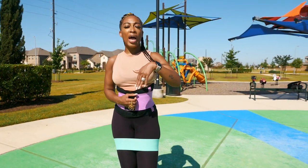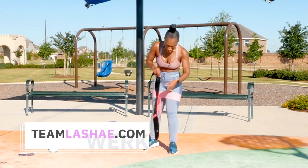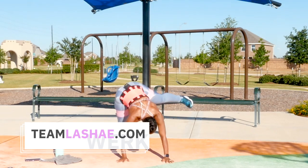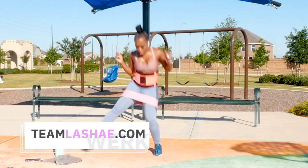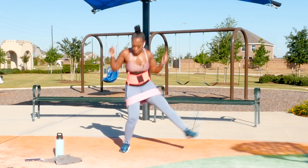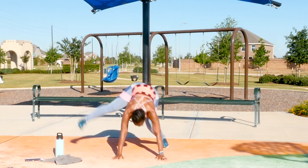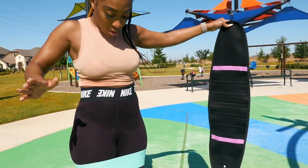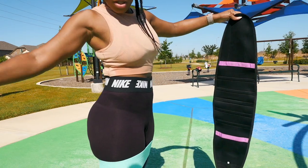If people add the waist snatcher belt with the program, it's going to help snatch the waist and lift the booty. I'm talking about we don't need Dr. Miami, we don't need Dr. Curves around here. Check this out — I just did the program and look at this after two babies!